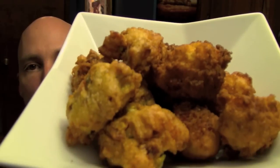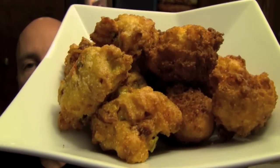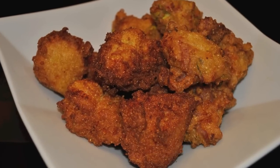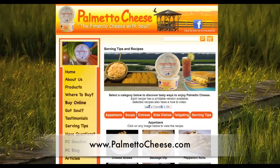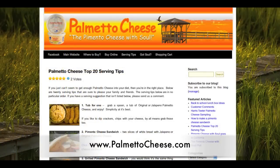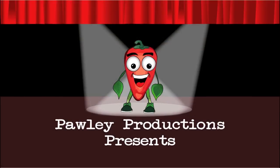Thank you for watching Cooking with Palmetto Cheese. I'm your host Nathan Kirk, and these are Palmetto Cheese Hushpuppies. Hope you enjoy. Visit palmettocheese.com for more recipes and serving tips, buy Palmetto Cheese online, find your location, and visit the Palmetto Cheese blog for all that is PC. See you next time.